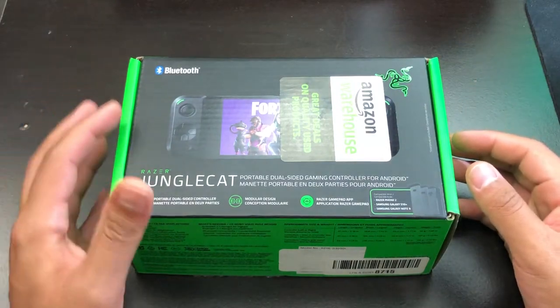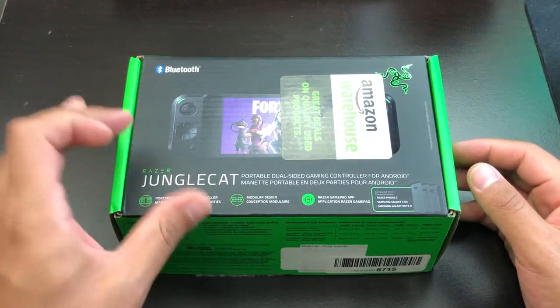Hey, what's up guys? How's it going? Today I bought the Jungle Cat controller for the Razer from Amazon.